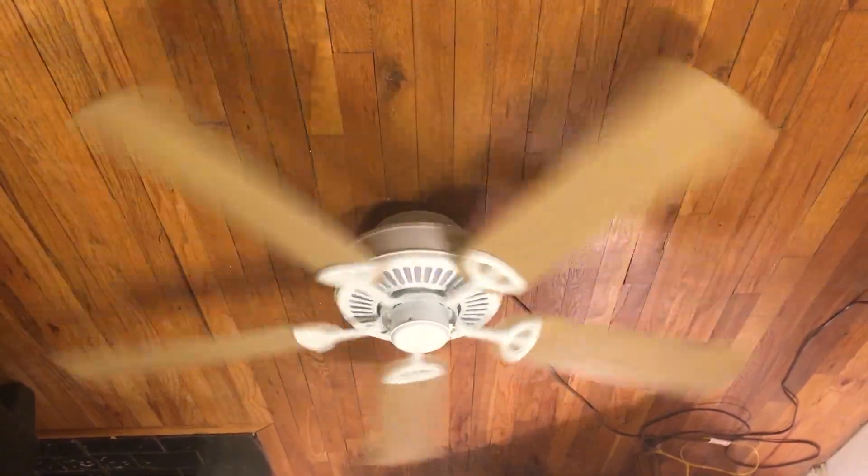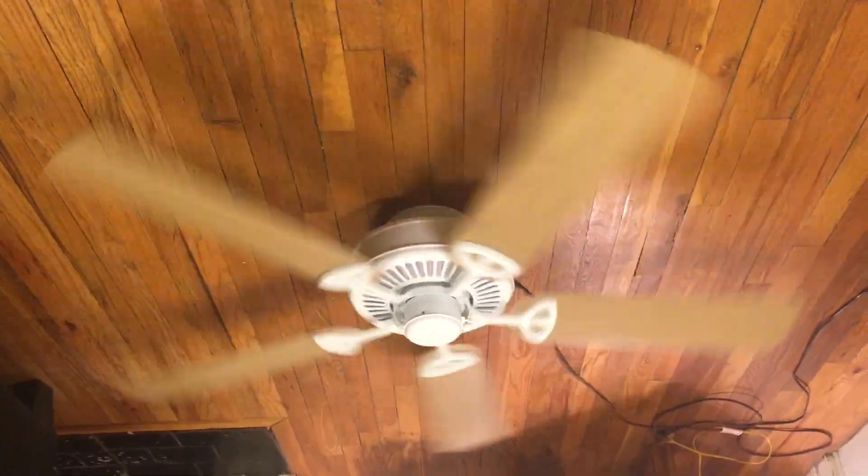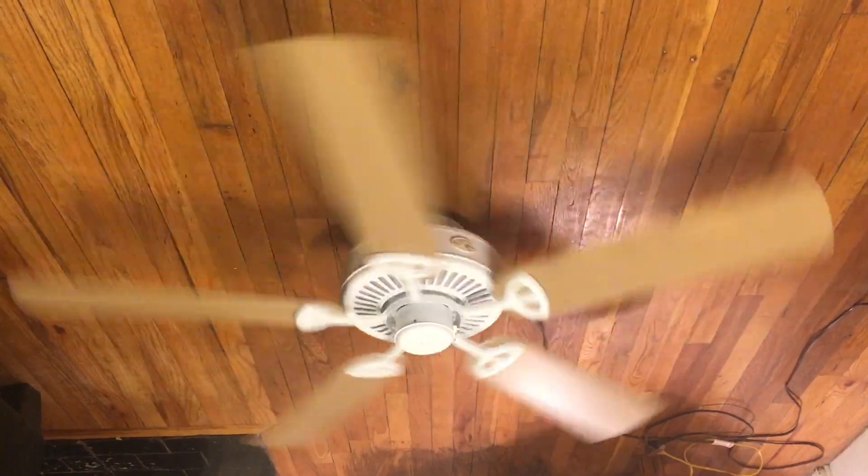I can already feel an extra little breeze from it from right over here. Not so many of my fans actually feel a breeze from over here, especially on low.